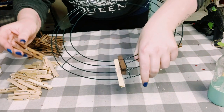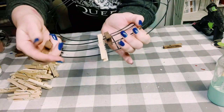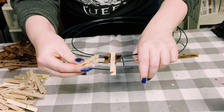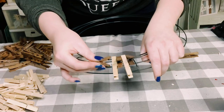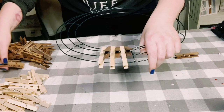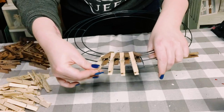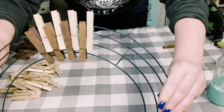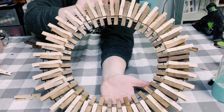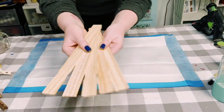To show the process again: grab a clothespin, place it on the bottom two wires of the wreath form, and then the next one is placed on the middle two wires. Just continue doing this until the wreath form is completely covered. Once complete, you should have something that looks like this — I ended up using a total of 78 clothespins for this wreath form.